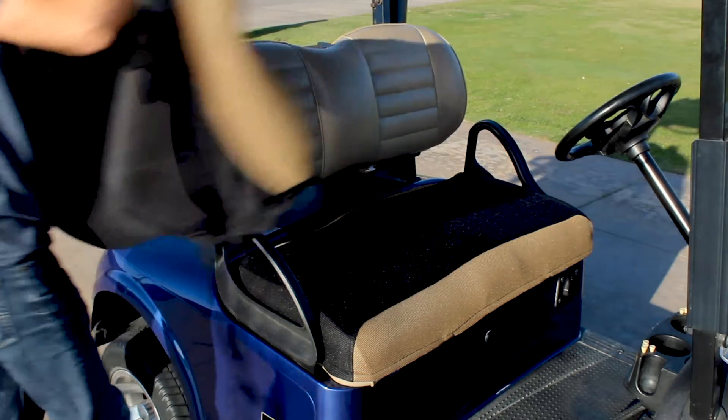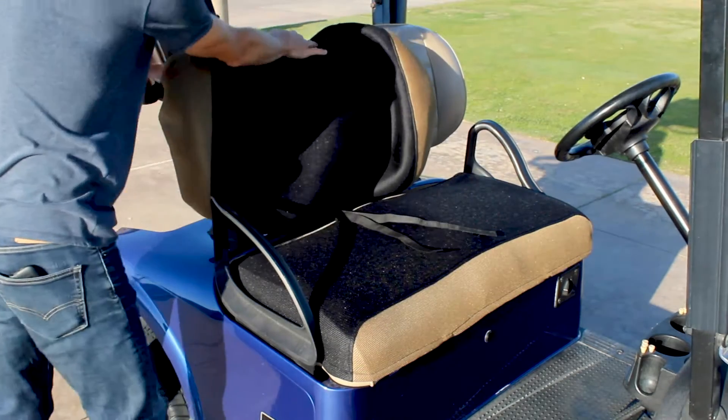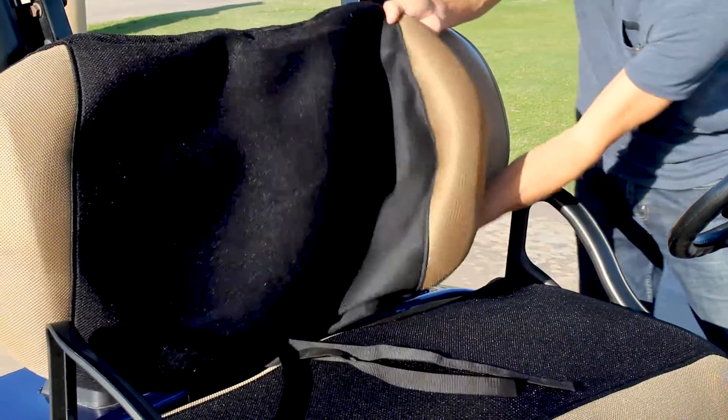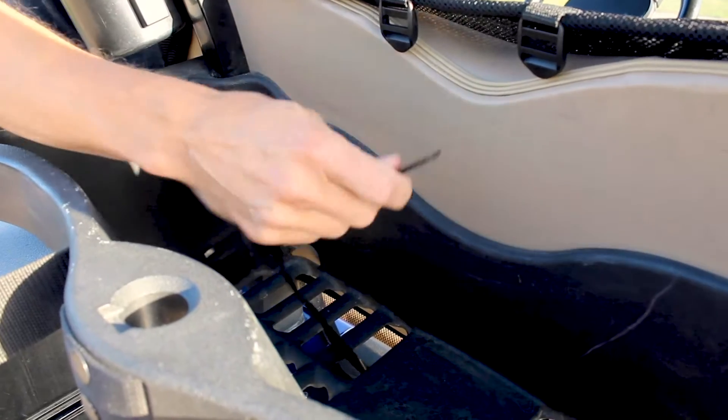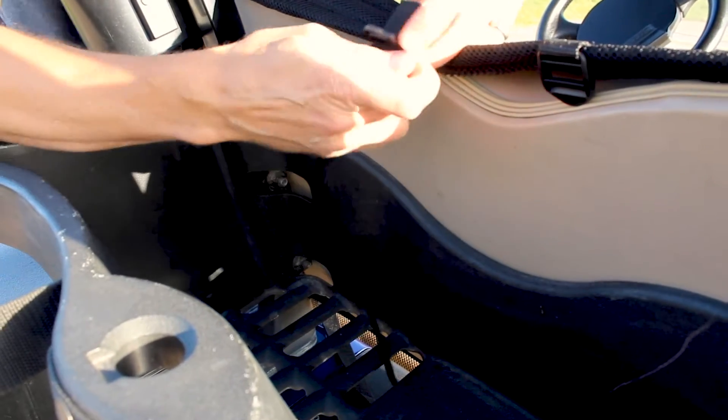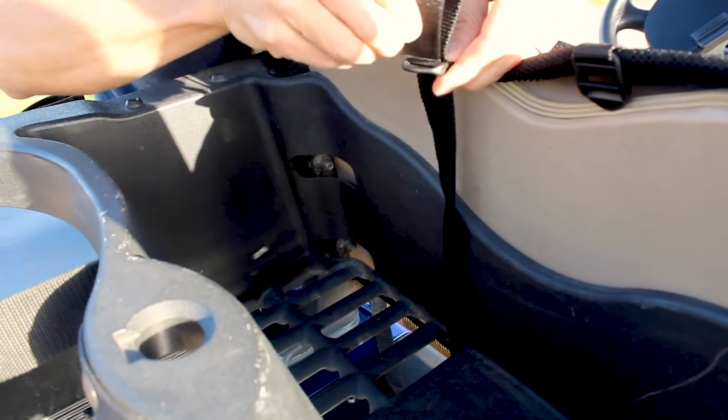For the backrest cover, lay the golf cover over the golf cart backrest and stretch it over the corners. Pull the straps under the backrest and up to the buckle at the top of the seat pad, cinched tight to secure.